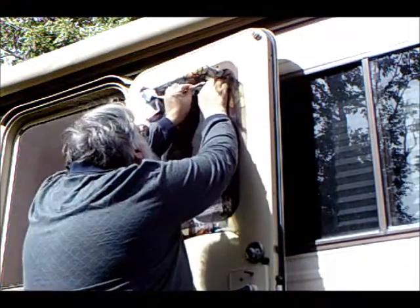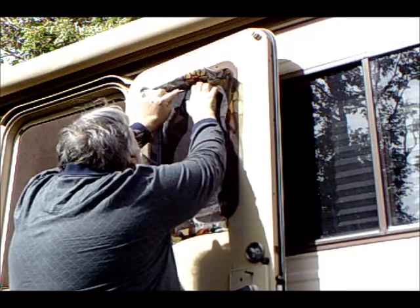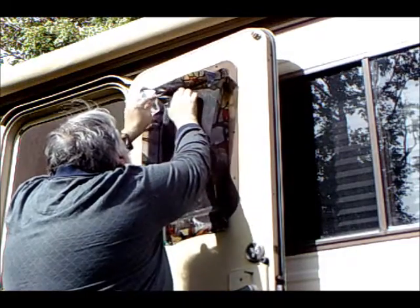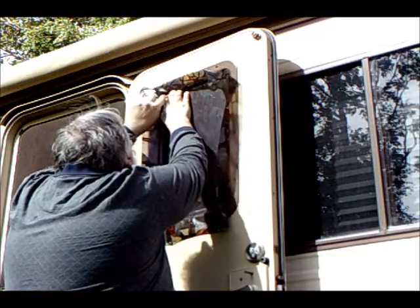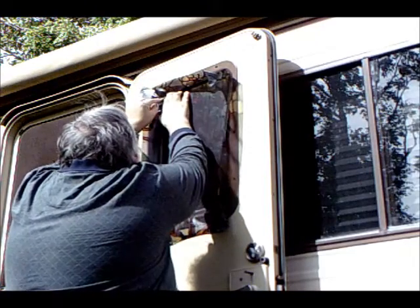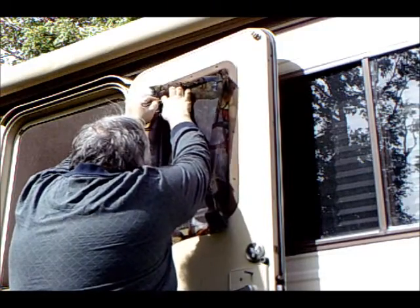Using a sharp exacto knife — well, mine isn't as sharp as it should be, but I'll make it work — I begin to cut along the edges of the window along the beading.